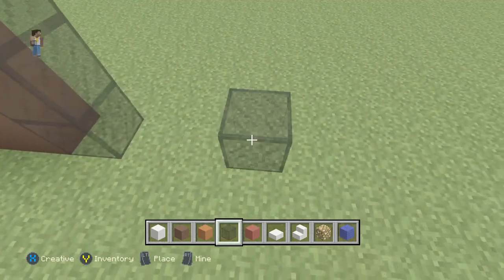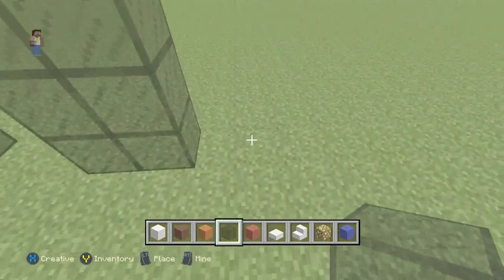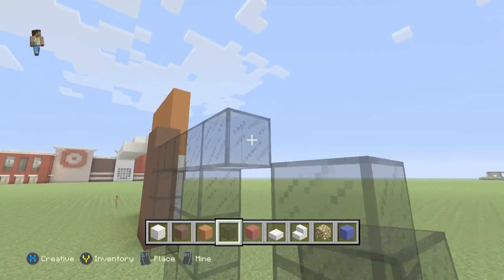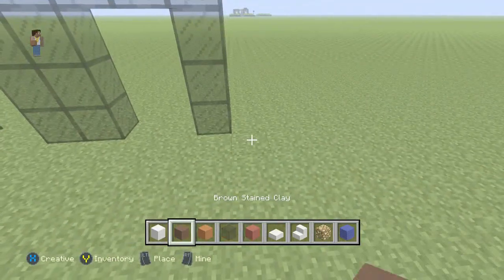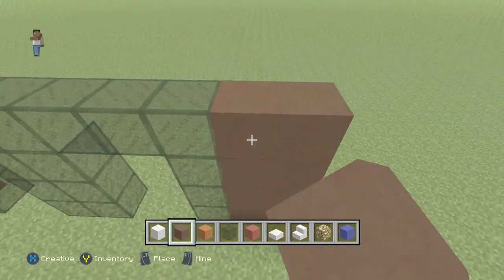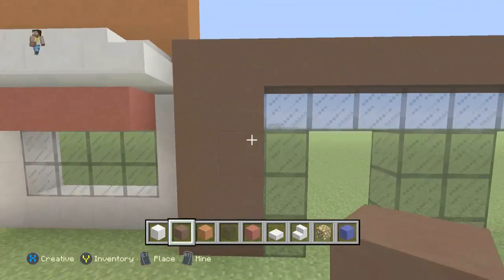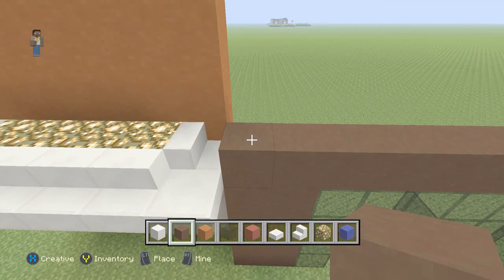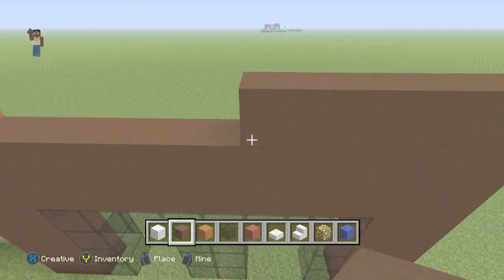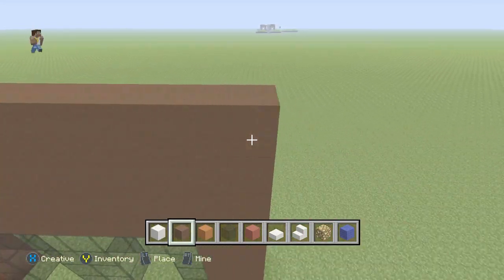We're going to go two wide with the stained glass, then leave two spots for another door, and then go one wide. We'll build over the top of all that with the glass. Then we'll grab our brown stained clay and go two wide, building it all the way up — 13 high with the brown stained clay. This is where we're going to put the DQ Dairy Queen logo, so we're going to go ahead and build this up 13 high.